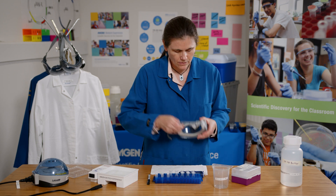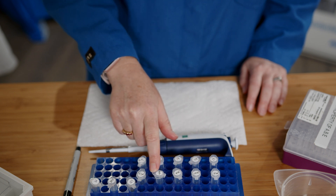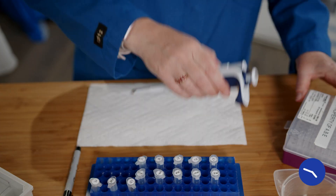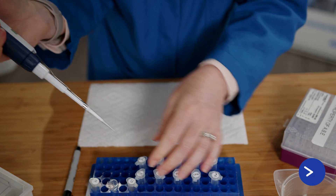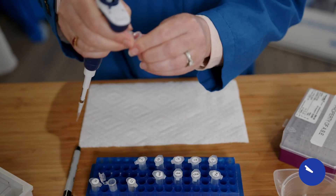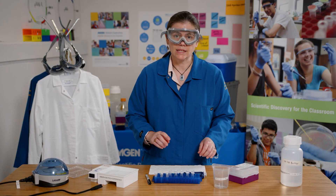Now I'm going to add the reagents to my tubes. I'll start by adding four microliters of distilled water to my GEK-, GEK+, GEA-, and GEA+ tubes. Then I'll add three microliters of distilled water to my GE-Lig tube. Then I'll add two microliters of loading dye to each of my samples.